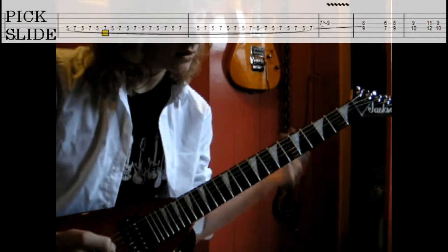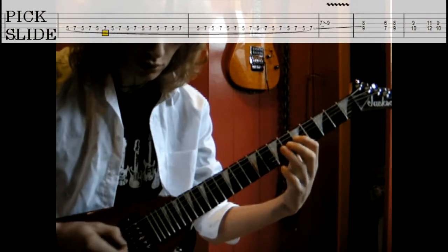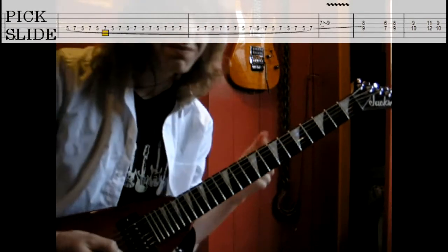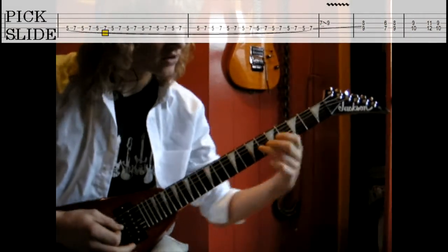After that, you go to the ninth fret of the G string. So it's like that. And I use a little bit of a slide, so it's more like seven to nine.